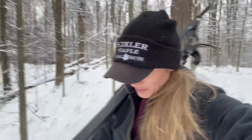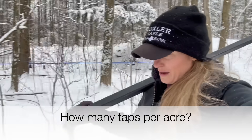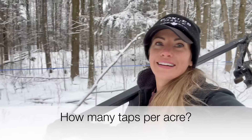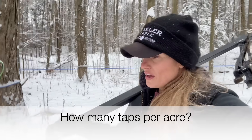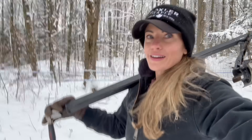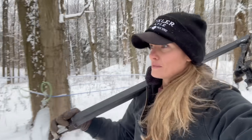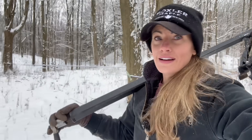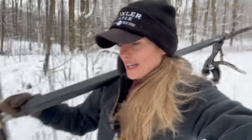Up in the woods now, taking this tool over to Warren, and thought I would answer a question on the way. How many taps per acre? So per acre for taps, for us personally, we have anywhere from 50 taps per acre to — I think one of our woods might have 100 taps per acre. It really just depends on the trees, the density of the woods, how many trees there are, how old the trees are, and quite a few other factors. But on average, it's probably around 50 to 100 taps an acre.